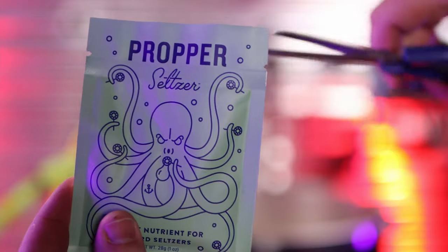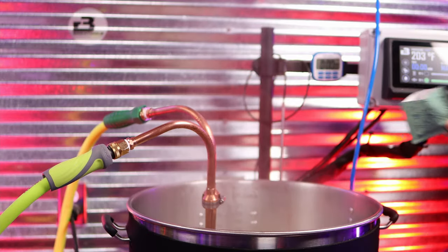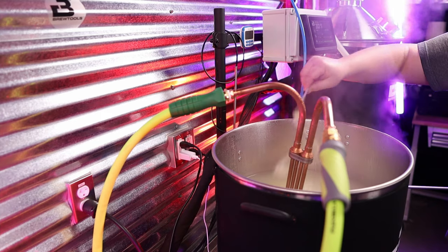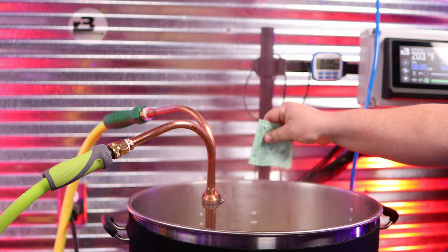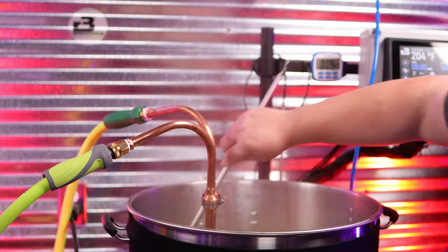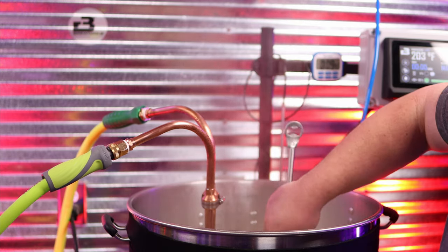At flame out, I added two packs of the Omega proper seltzer nutrient. This stuff is really incredible. It's not cheap — I feel like they're probably charging a little more than they should, and you can buy all the ingredients separately and assemble your own, but it is super convenient. I dumped it into the kettle and stirred it in to make sure it was well incorporated. It did change the overall color of the sugar water.